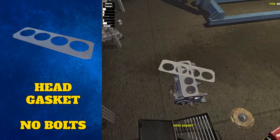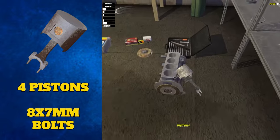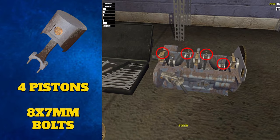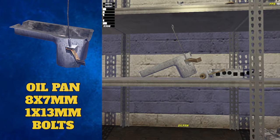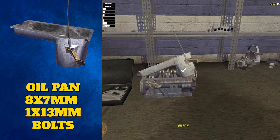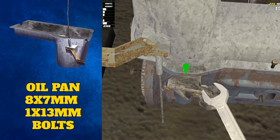Flip the engine block back over and place the head gasket on top. Our four pistons are the next to go through the holes at the top. Once they are in, flip the engine block back over and secure the eight different 7mm bolts. The three big bulky parts come next — first, the oil pan. This can be secured by placing it on top of your upside down block and secured with eight 7mm bolts.